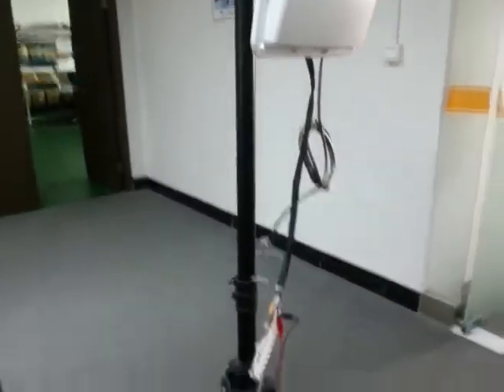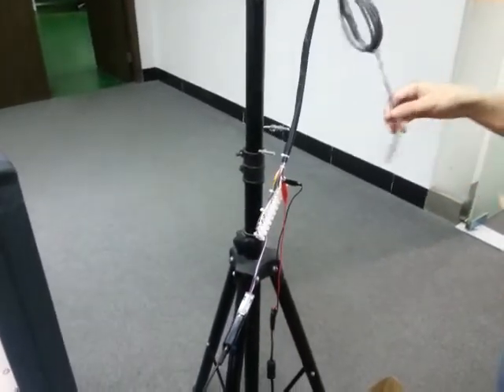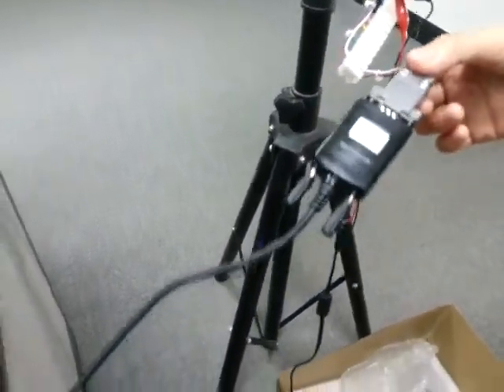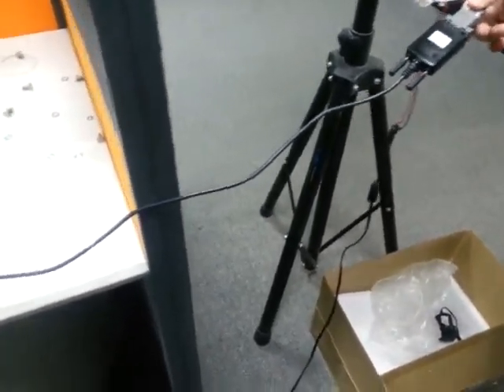This is the TCP/IP cable. This is the server. This is our demo software.